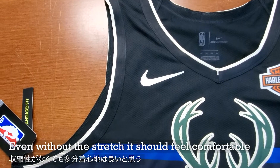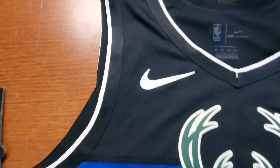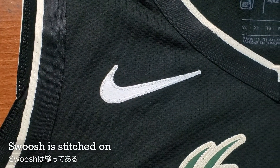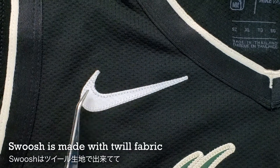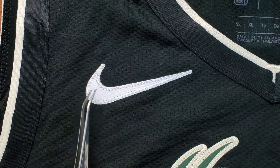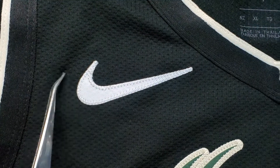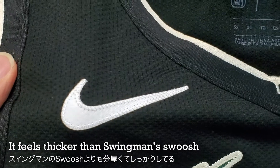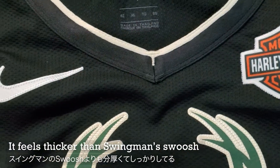It shouldn't have any problem because the cutout on the armhole is pretty wide. Looking at the Nike swoosh — unlike the swingman, this is stitched on. It's a twill fabric, kind of like the regular patch for the logos and stuff. Same type of fabric, stitched on. The fabric feels a little bit thicker compared to the print they have on the swingman jersey.